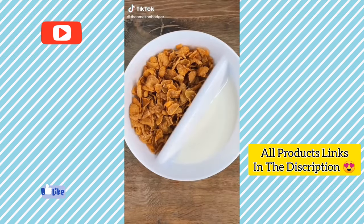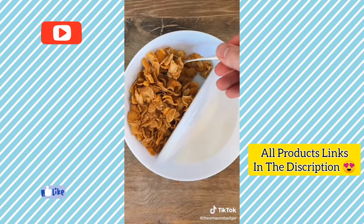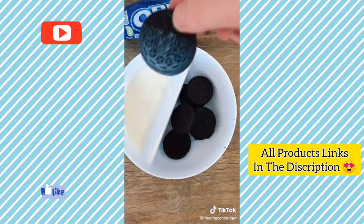This is an anti-soggy cereal bowl that's perfect if you like your cereal to stay hard. You just put milk on one side and cereal on the other, and then take a bit of each for every mouthful. It's also great for other things like cookies and milk, or gummy bears and cereal.